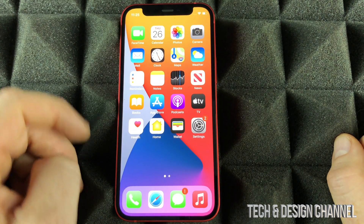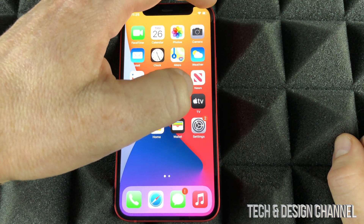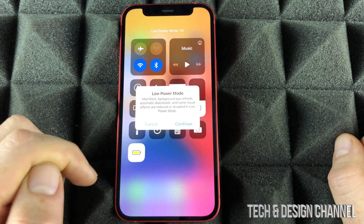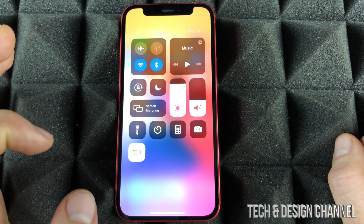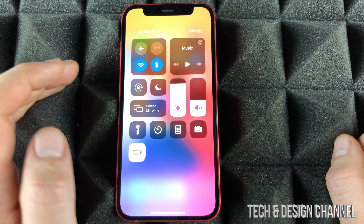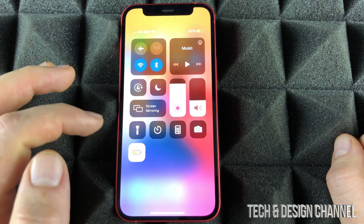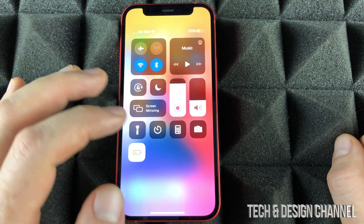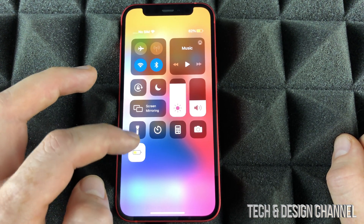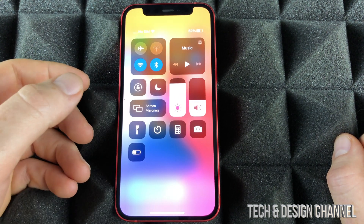Let me minimize this — keep in mind I said minimize, we didn't fully close it. On the top right-hand corner, slide down. You can see I just added Low Power Mode, so I can turn it on right here. If you're running out of battery or you know you're going to have a long day and won't be able to charge your phone, you want Low Power Mode on the whole time. It helps out with your battery big time. Anytime you don't care about it, just turn it off.